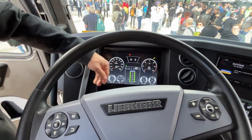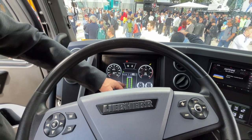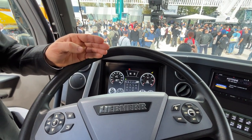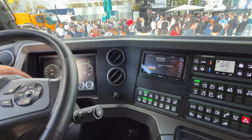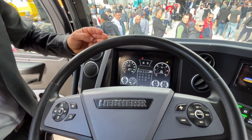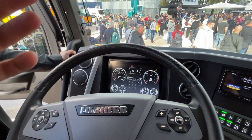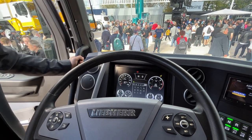Tire pressures — at the moment there are question marks because the tires are not running. As soon as they're running, you get the pressure displayed. Here you also have the possibility for driver settings. One cool thing is that now you can activate the heating of the superstructure cab directly here by remote. When you're driving to the job site, you can say 'please heat my upper cab,' so when you arrive you can go from one warm cabin to the next — very useful in cold countries like Scandinavia.